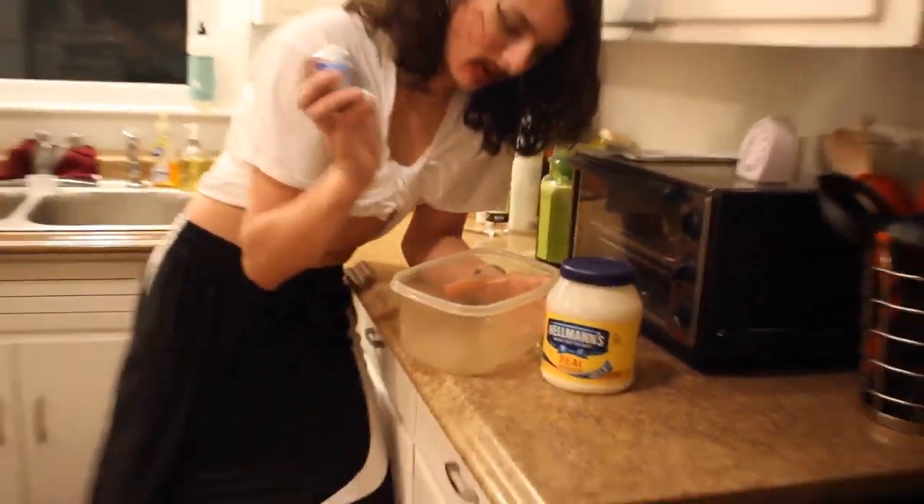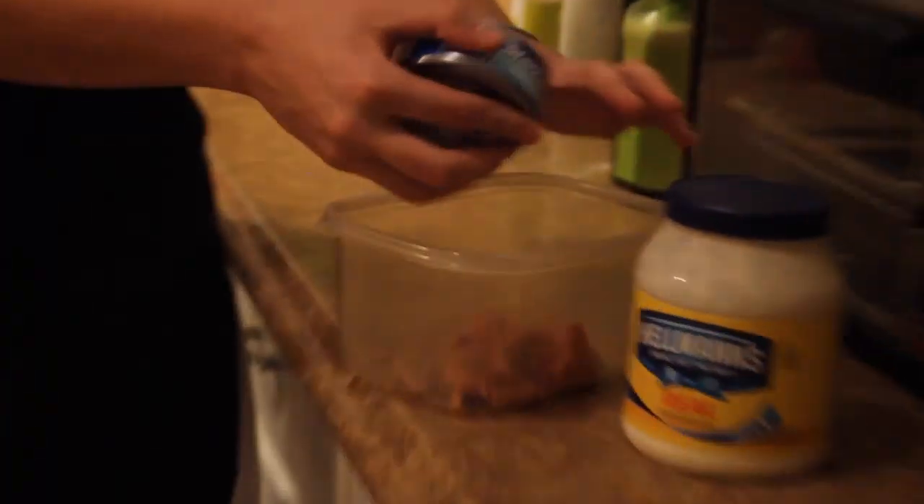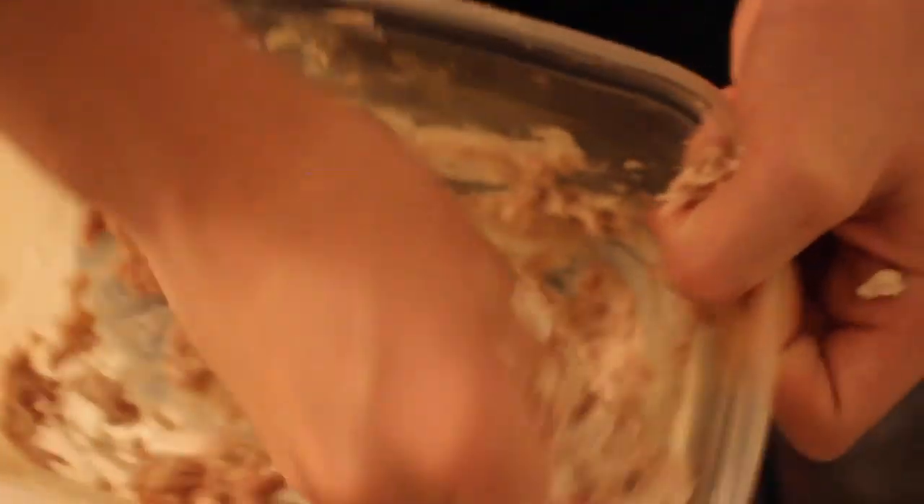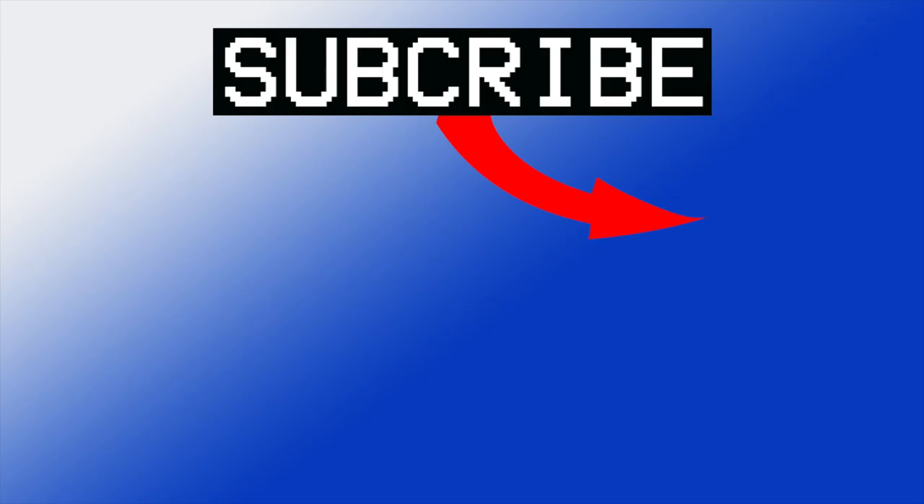That's actually semen. What the f***... Oh, s***! Do is you're gonna want... Get that juicy meat out. We'll be right back.